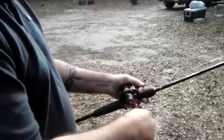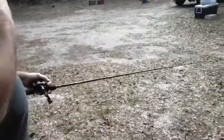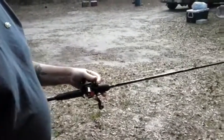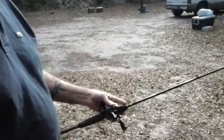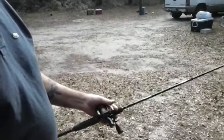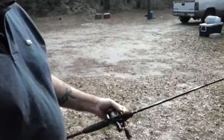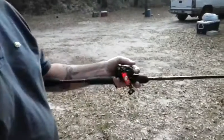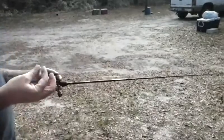When you're practicing this outside, use a practice weight — you can get them at Bass Pro Shop, Cabela's, or Academy Sports. If you don't have any of those, put a nut on the end of your line and throw it out. Just make sure you don't hit any windows on your house or vehicles — that can get expensive.